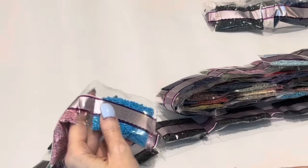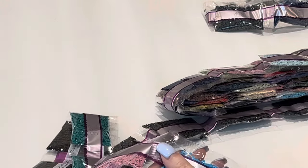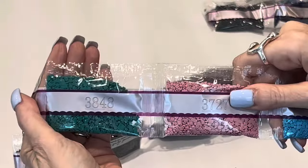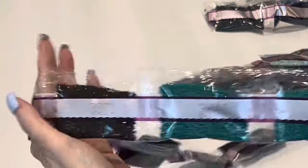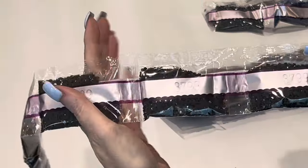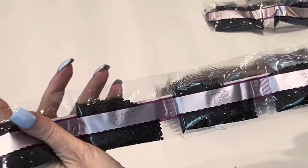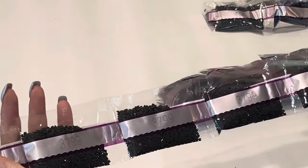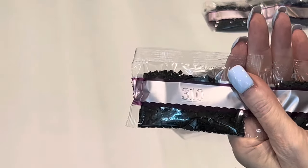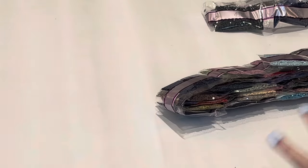Moving on: 3846 — these blues are going to kill me — 3727 a pink, 3848 two bags, 3371 three bags of it, a brown. 3799, four bags of it. And 310, one bag — for those of you new to diamond painting, 310 is black.